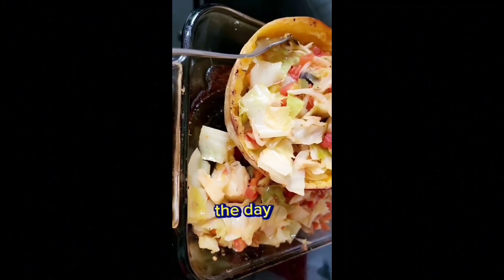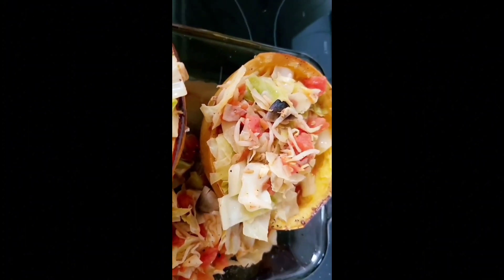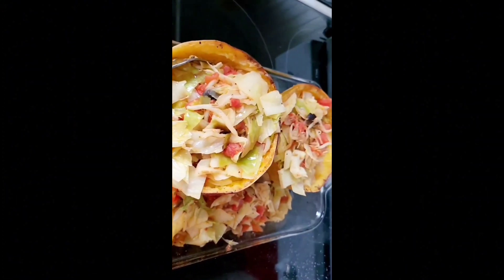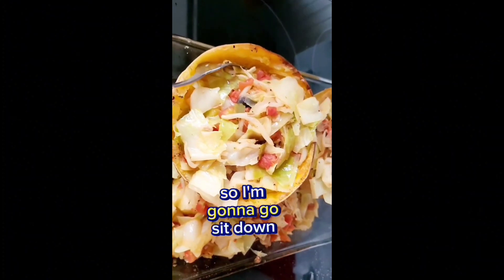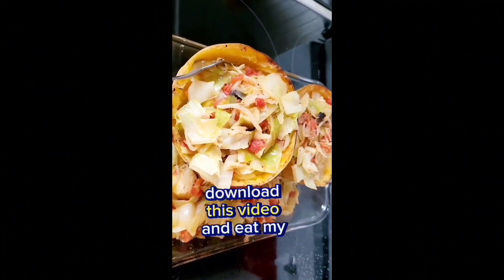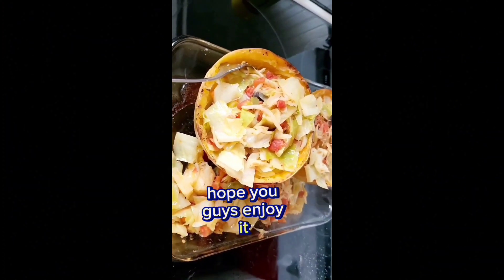This is my breakfast, lunch, and dinner, and it is 11 o'clock — finally done! I'm going to go sit down, download this video, and eat my food at the same time. Hope you guys enjoy it!